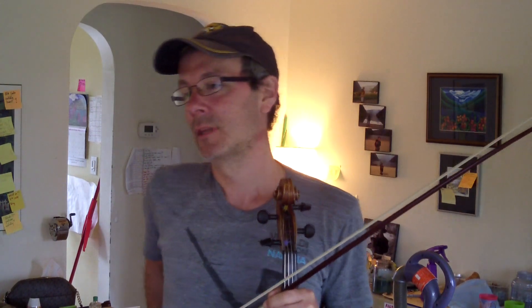Arpeggios. I've only had to play fast arpeggios of a three-octave variety maybe twice in my whole life. And once was in the Stokowski arrangement of the Bach Toccata and Fugue in D minor.